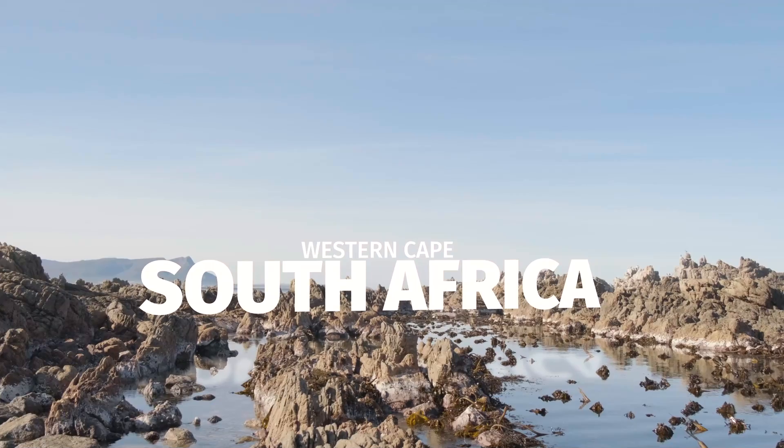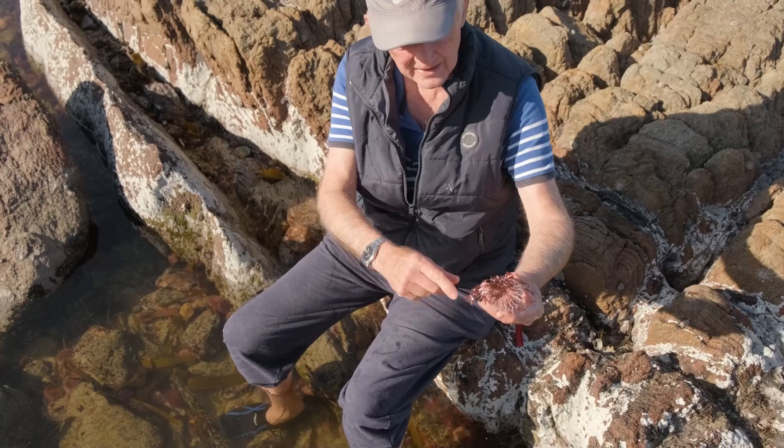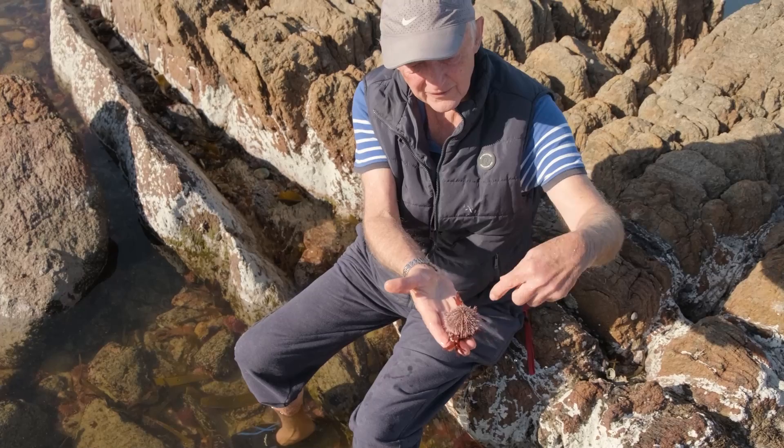At the bottom of this pool here, we've got lots and lots of urchins. So here's a nice sea urchin. He's busy grazing away at this little piece of seaweed here. This is the underside where the animal's mouth is right in the centre. And he is busy feeding on this bit of seaweed.